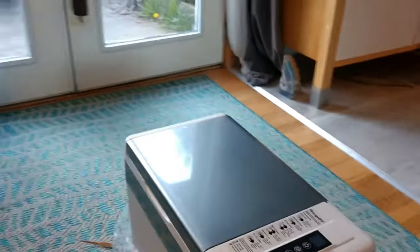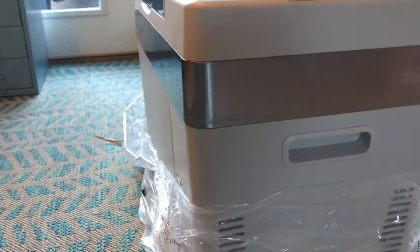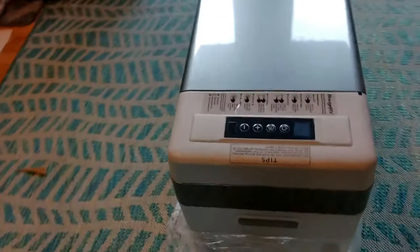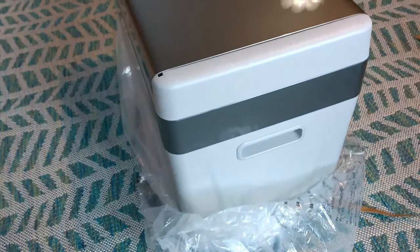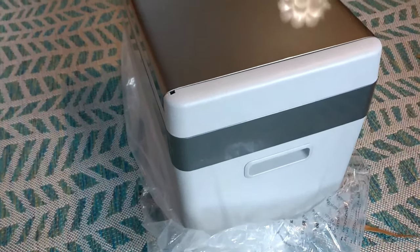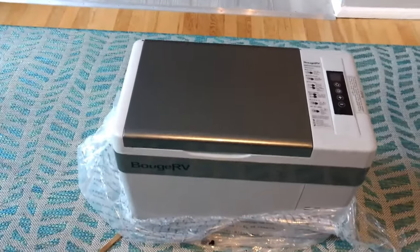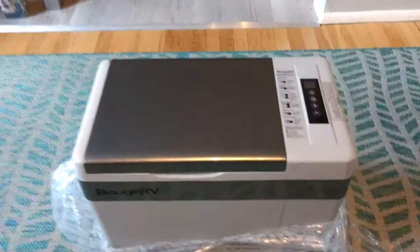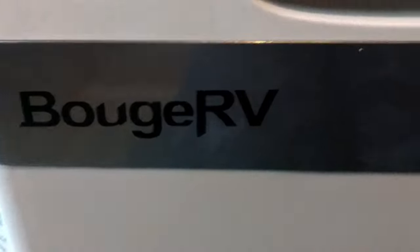First impression out of the box: I like that it has a handle on this side and a handle on this side, so that'll be easy for me to pick it up. It reminds me of a very large cooler, so I know I can handle those. And here are all the controls, which we'll go into. Let's just see the inside.